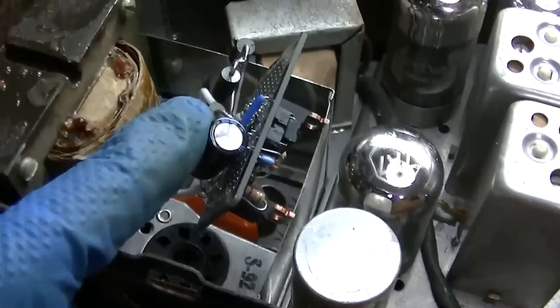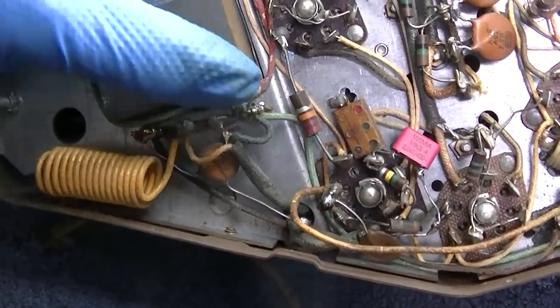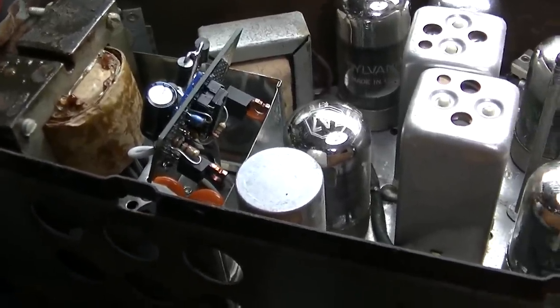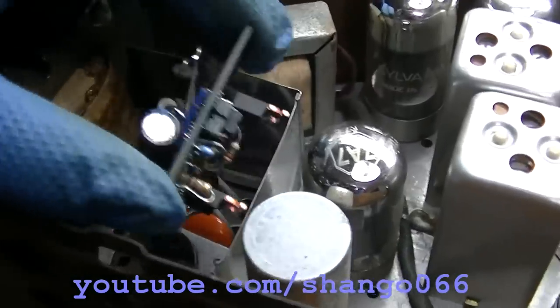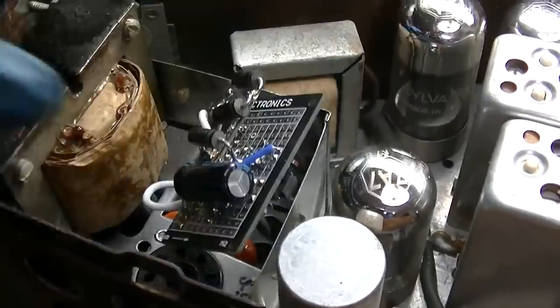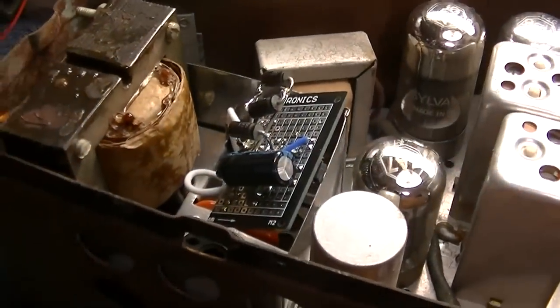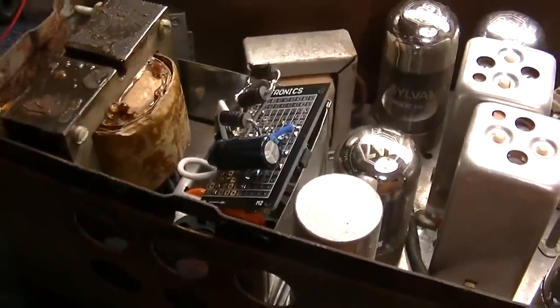I was thinking about this while editing another video - instead of having these diodes in the circuit board and all the heat, why not take the diodes, bypass that location, and move the diodes to the bottom in this 6 volt positive input line? That will effectively just lower the voltage to the whole thing, and it gets all the heat off of this circuit board. These are 3 to 5 amp diodes - if each one drops 600 millivolts and we just put one or two on the bottom in series, maybe in parallel if they get too hot, that'll get the heat off this board.